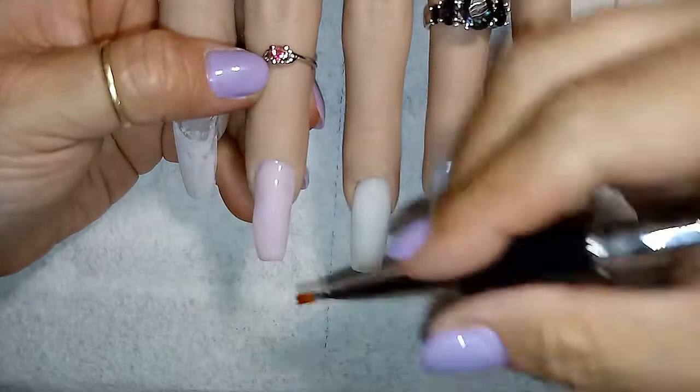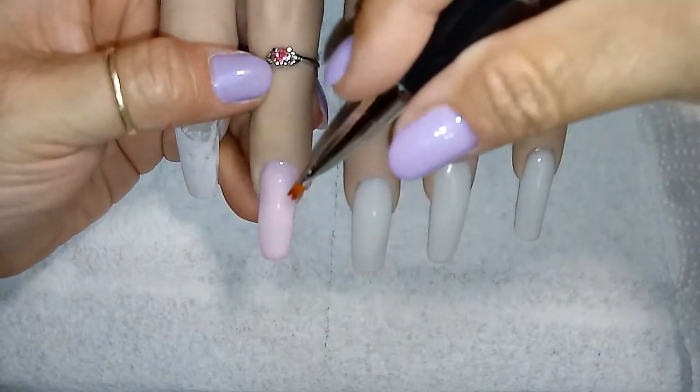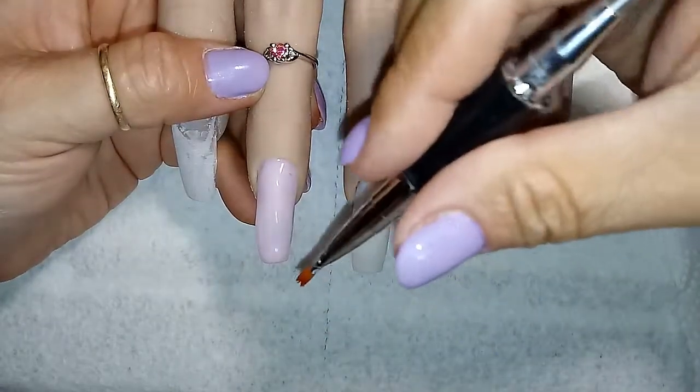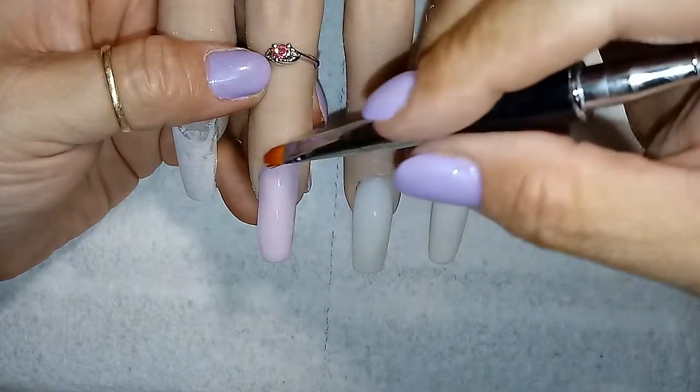Hopefully we get everything together here. As you can see, this nail really — by this time the brush was really being horrible with me and I was having a very, very hard time.